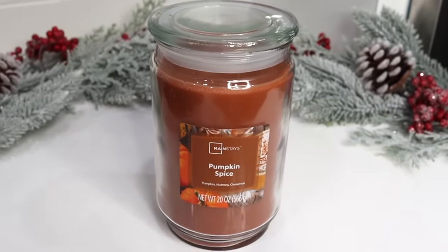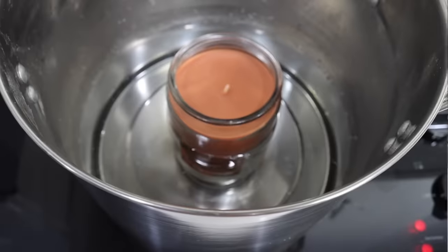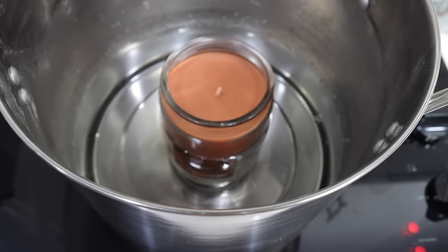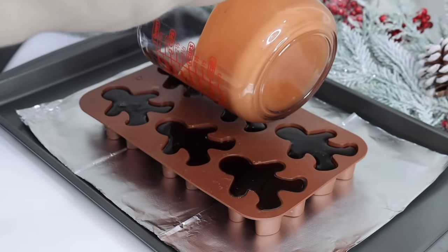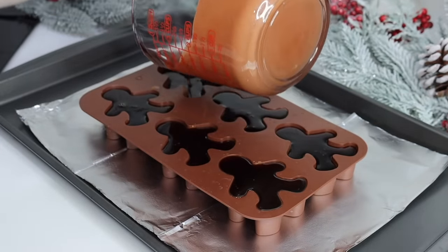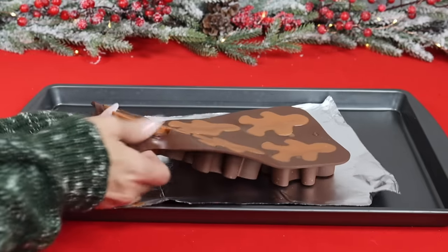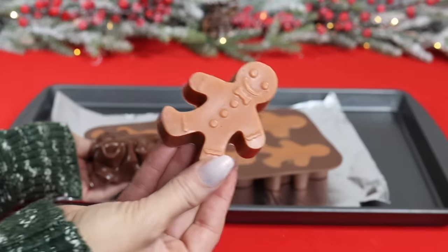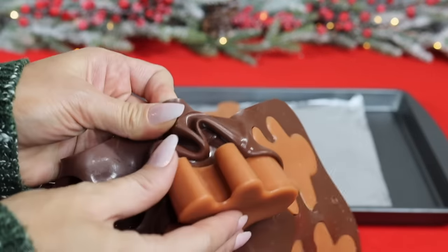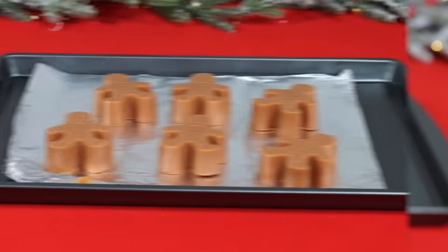I grabbed a jar candle from Walmart specifically for the color of the wax. Place it in a fresh pot of water — never put a cold jar in hot water — and melt on low heat. Pour the melted wax into a glass measuring cup and fill a gingerbread silicone mold, which I'll link in the description. You can use this mold for chocolates, ice cubes, and little wax gingerbread men. Using a silicone mold almost always gives you a perfect result, and they look so cute coming out.